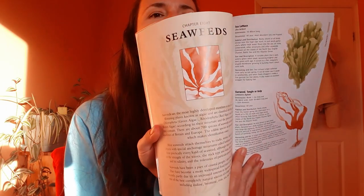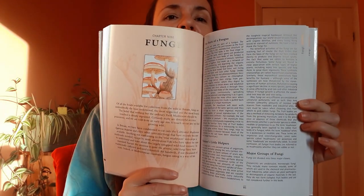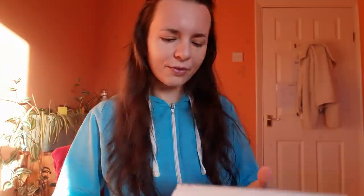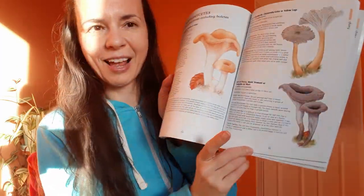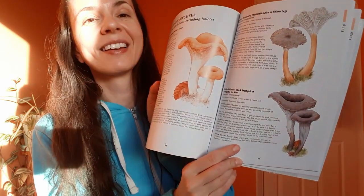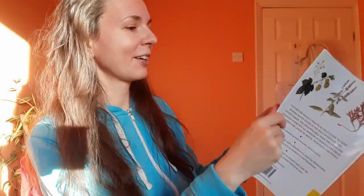Then we've got the seaweeds. There is quite a big section for mushrooms — if you are a mushroom enthusiast, you will like this section. You can see the descriptions and the differences, and there are loads of them here. My favorite one is the Horn of Plenty — the one I haven't met yet, but I believe my time will come. It's a big section and you can pick your favorite one.